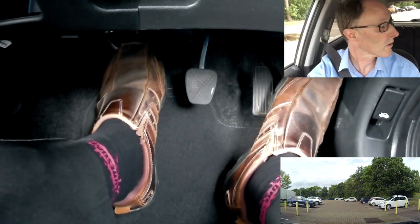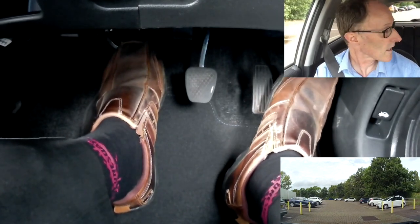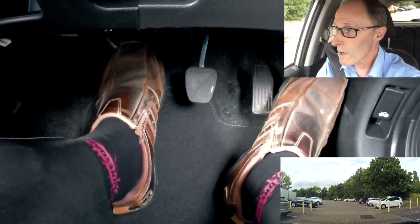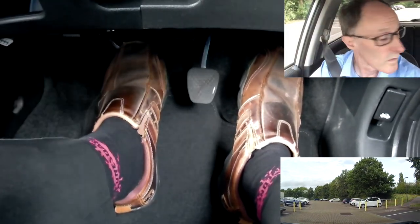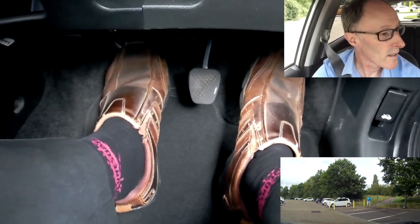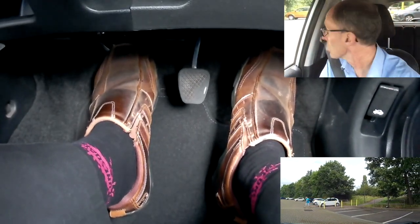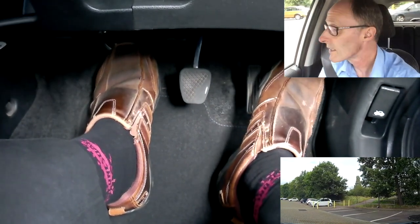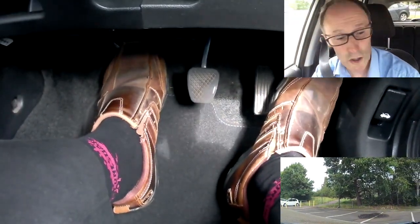If you feel the car can cope without gas, just lift the gas off and use clutch control. Just use that clutch — the gas pedal is doing nothing, just sat aside. A little bit more clutch, but if the car feels like it's struggling, put a little bit of power on to help it, but keep the clutch low. Looking round, bringing it round, using a little bit of clutch — lowering to slow down, lifting to build speed — taking my time.